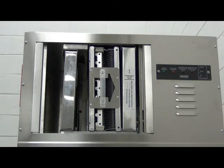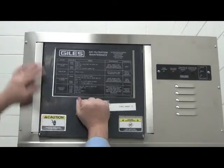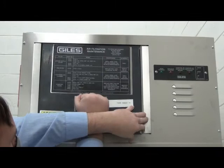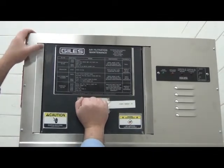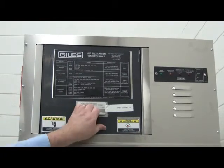The last thing to do is install the access door. To replace this door, you simply line the top of the door up with its channel, lift up on the door, then push the bottom of it inward so it can seat properly in its channel. Finally, slide the door down and engage the plunger switch.